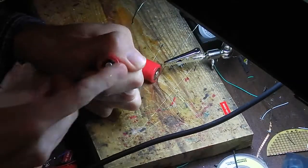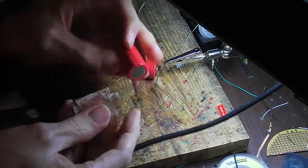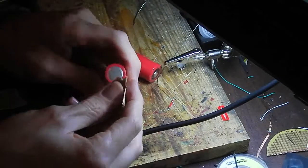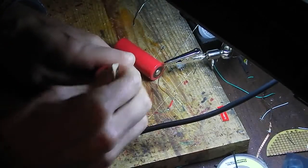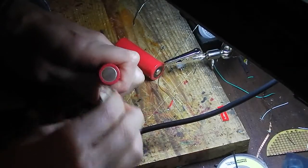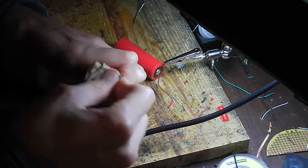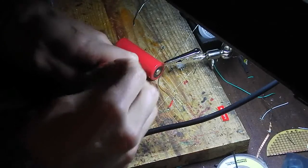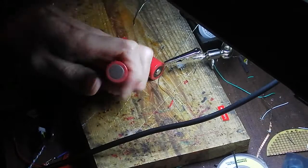Don't worry too much about over-sanding or sanding on the wrap or whatever color your battery is — don't worry about that too much. Now let's sand this other side as well. Just want to get this rough, so crosshatch it. Yeah, that looks really good.